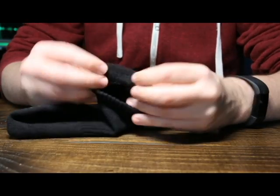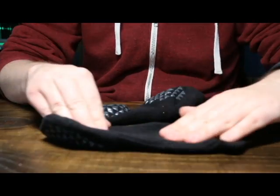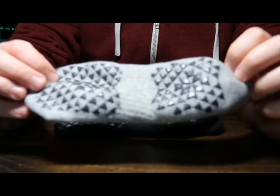They have a really soft ankle on the back, this little roll, and then they have grips on the bottom that are very, very grippy. You can see they don't move. These are the black ones, and then I also have a gray one here to show you in a little more detail.